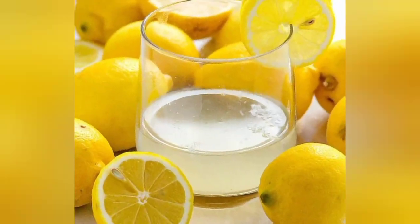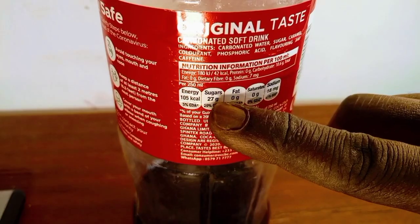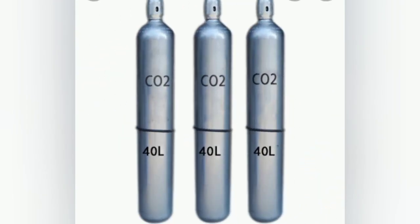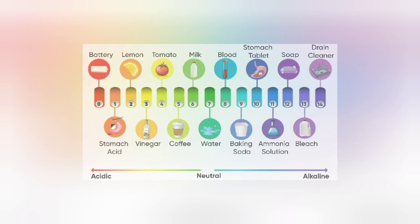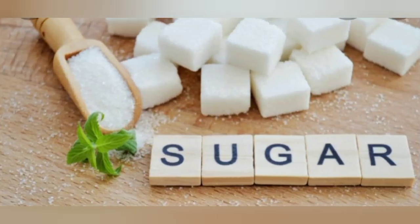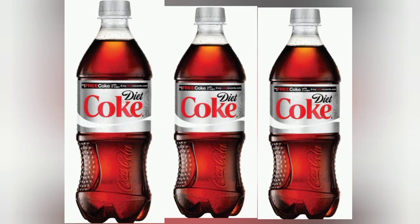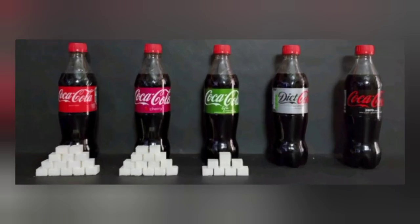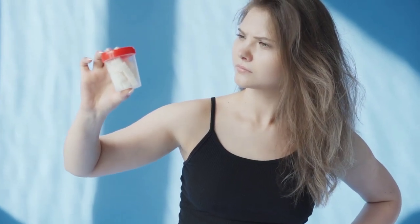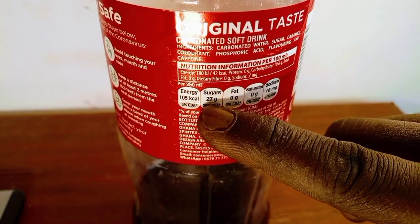Fun fact: did you know that Coke is more acidic than lemon juice or vinegar? The sugar and, to a lesser extent, the CO2 or carbon dioxide in Coke mask and balance the acidity. The other major ingredient in regular — as opposed to diet — Coke is sugar, which makes the drink sweet. In this video, I'm going to focus on the sugar, since it's rather easily accessible.